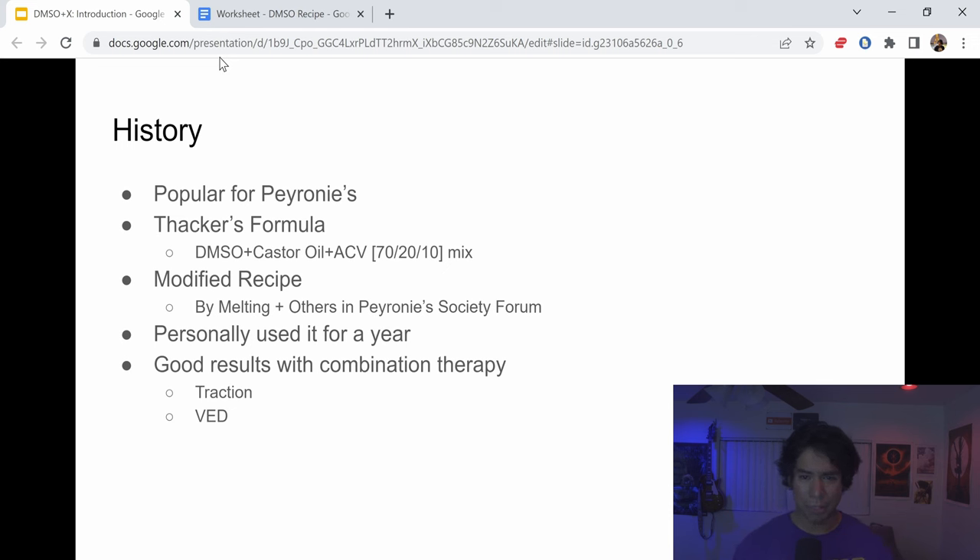Thacker's Formula basically combines DMSO, castor oil, and apple cider vinegar in a 70/20/10% mix. However, we're going to be modifying the recipe. It was actually modified originally by a username called Melting. I want to give a lot of credit to Melting, who inspired me and helped me a lot to get through my recovery from Peyronie's, and there were also many other contributors.